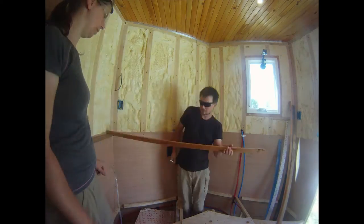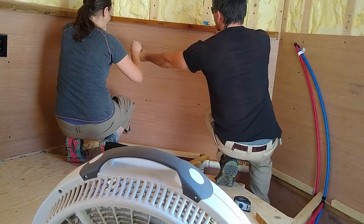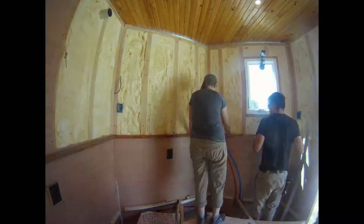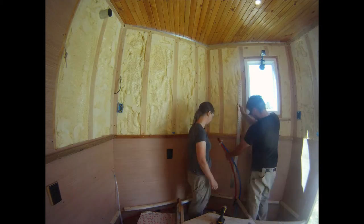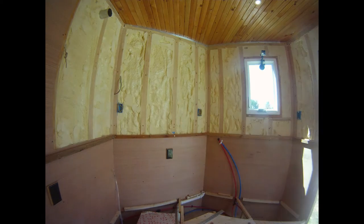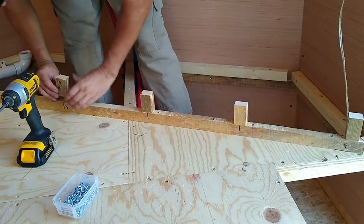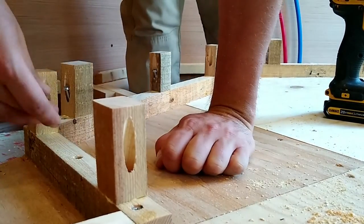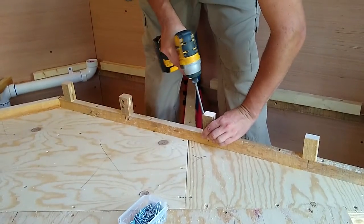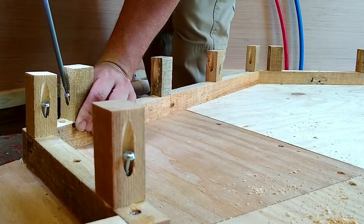Then came kitchen cabinet framing. Just like with our raised floor, we used the scrap wood we had previously acquired. We started by adding the wall-mounted counter supports. We debated about adding the complexity of a toe kick, but we both agreed it would be nice not to stub our toes on the kitchen cabinets, so we decided to go for it.